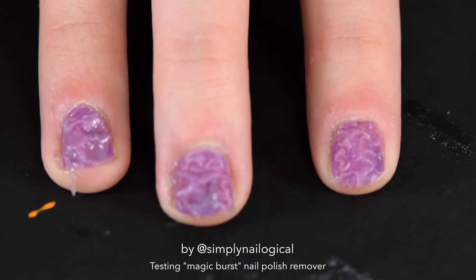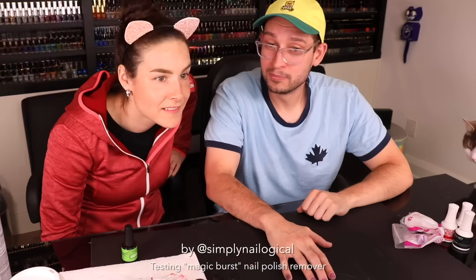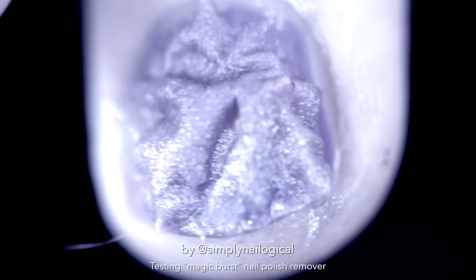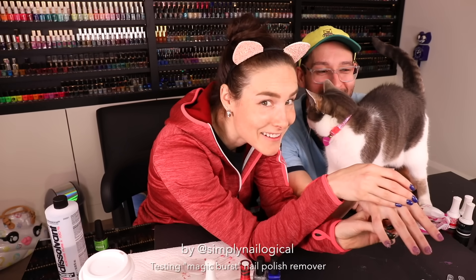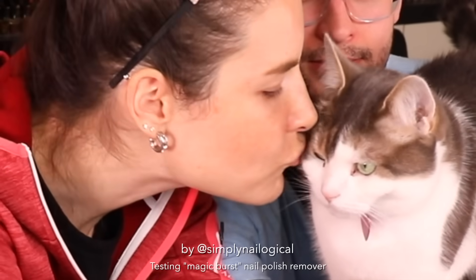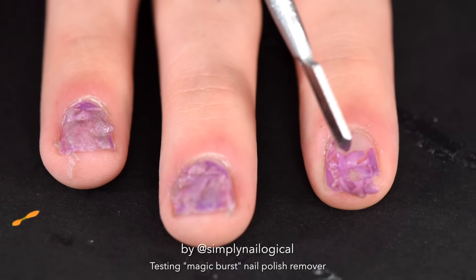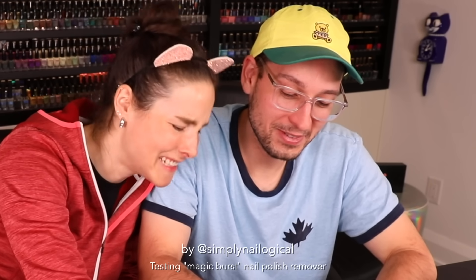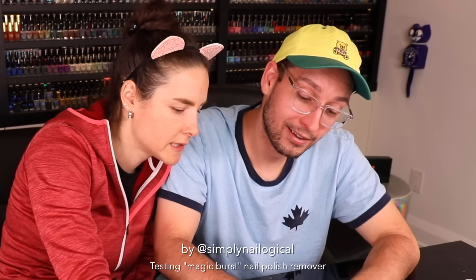What the f**k? Do you think my nails are going to fall off? I don't know, we gotta see. Look at this — don't lick it, but look at it. I'm going to get you in closer. This is f**king crazy. I thought this was bulls**t, but this actually looks like what's supposed to happen. Do you think it's reacting to my body chemistry? Yeah, maybe it needs a person to resist the host — like in Stranger Things. It kinda does look like something from the upside down.